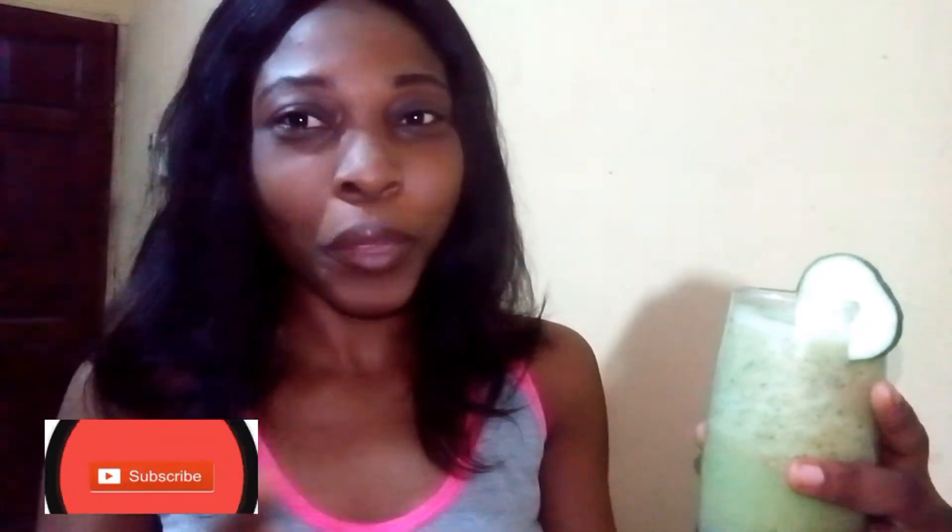Hi, welcome to my YouTube channel. Today I'm going to be showing you how I made this. This is for those who want to get a flat tummy. I want to achieve that, but recently my tummy has been growing big — even though I want to get fat, but not my tummy. So I made this to help me reduce my tummy. For quite some time I've been taking ginger and lemon, but today I decided to change my recipe and I'm going for this for the very first time.